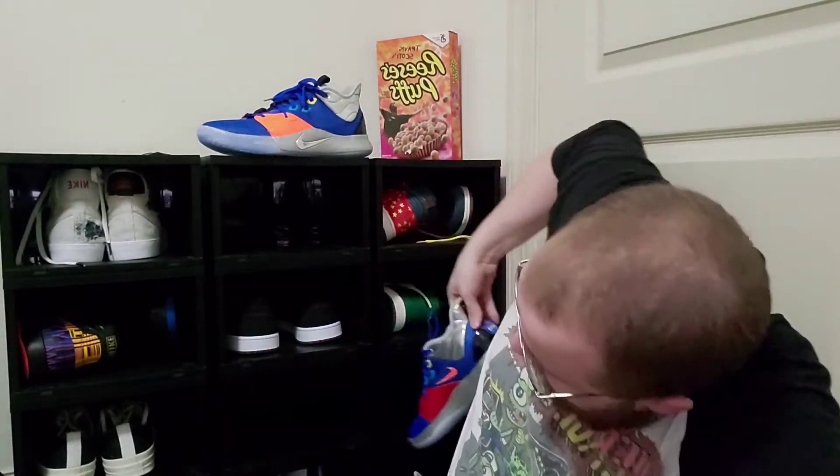I would recommend this shoe to anyone. If you're thinking about a basketball shoe, you absolutely need to get this.